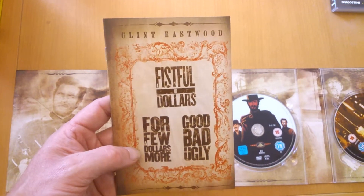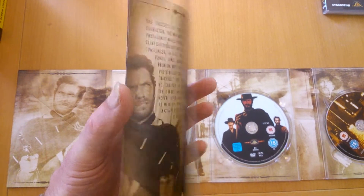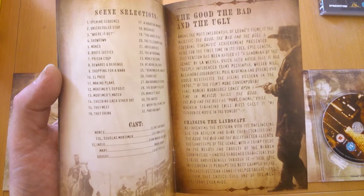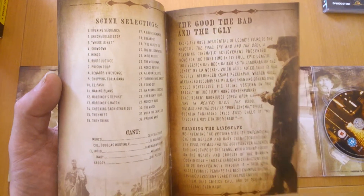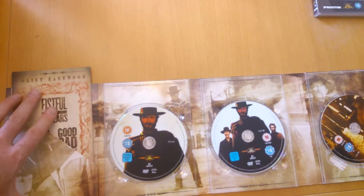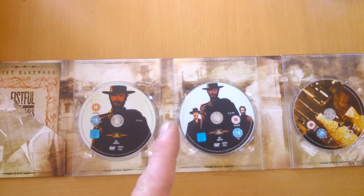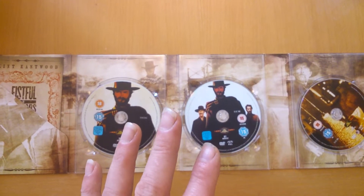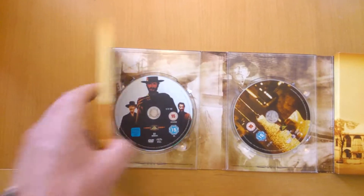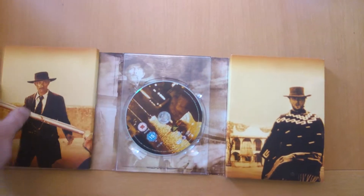Fistful of Dollars, A Few Dollars More, The Good, the Bad and the Ugly — Clint Eastwood. You just get a bit of a synopsis on each film with this. If you've watched one of my videos, I've got a comic strip box set, and they actually do a piss-take of the spaghetti western — you actually see them in the graveyard doing the graveyard scene, and they're fighting with cap guns and spitting on each other, and it's brilliant. That's where you see it — it's a nice one to have in the collection.